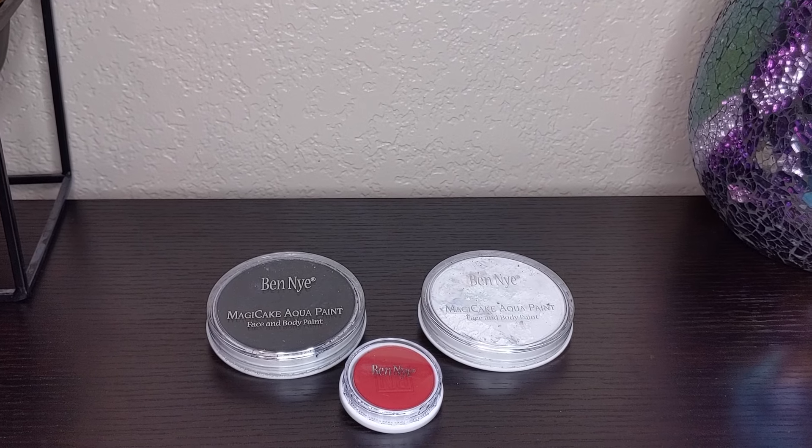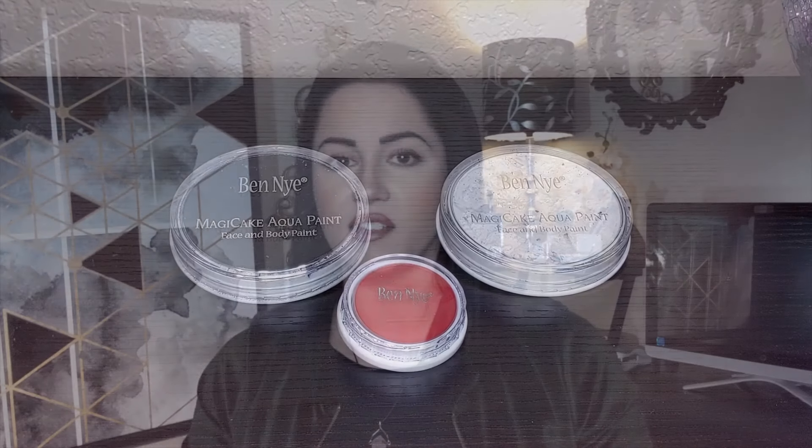Two things I personally think are essential if you're going to be doing a lot of black lines or white areas are my two Ben Nye magic cakes. These are water activated and super high pigment. You can make them really watery and still be able to draw beautiful lines, dots, and detailing on top of things, and they're not going to mix with the other paints.